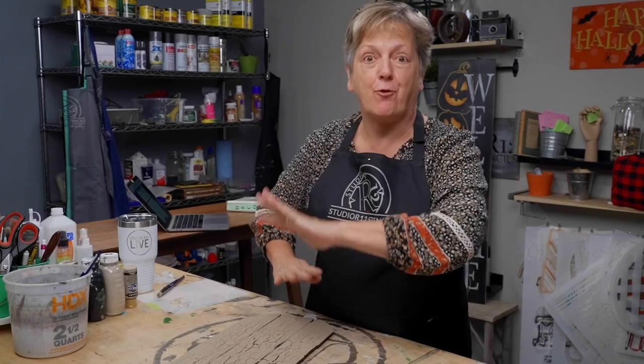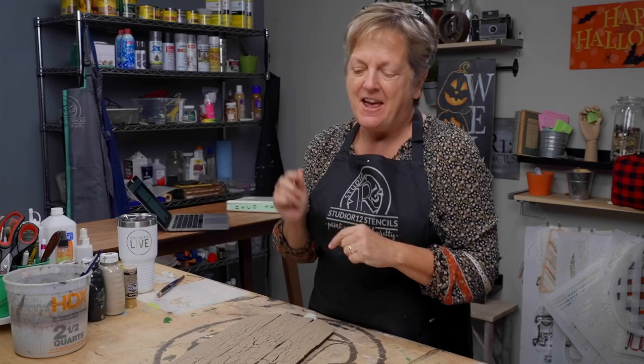All right guys, welcome back. Today we are going to do crackle on top of crackle — a super cool technique. We are going to show you how to base your pumpkins and your letters and do drop shadow.